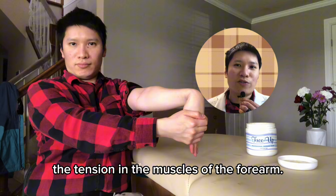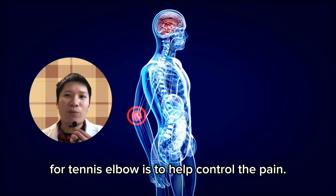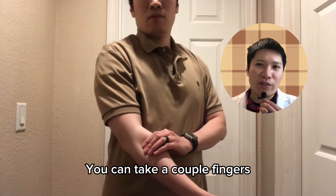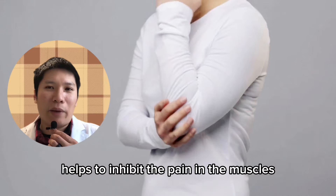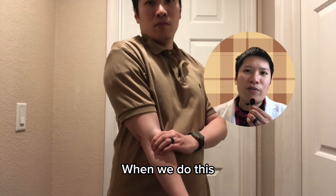The other massage technique I like to do for tennis elbow is to help control the pain. If you have persistent burning pain in your lateral epicondyle of the elbow, you can take a couple of fingers and gently press them against the spot that is hurting. This calming pressure helps to inhibit the pain in the muscles to a certain extent, and it also helps to release the tension.